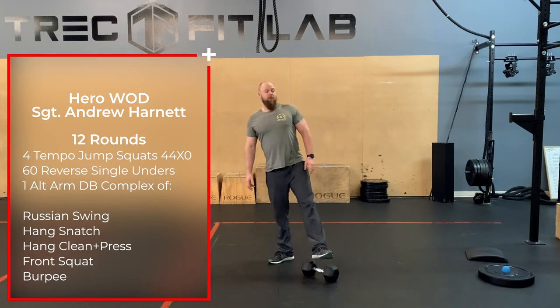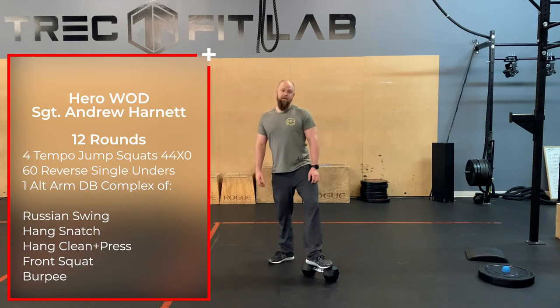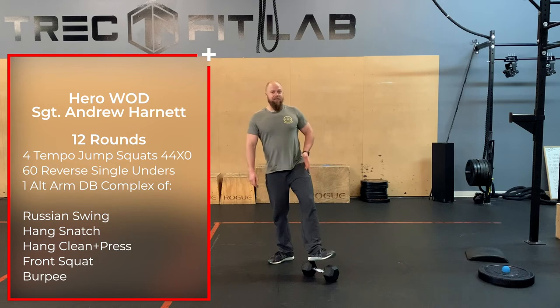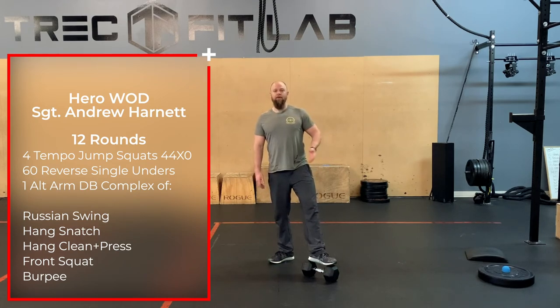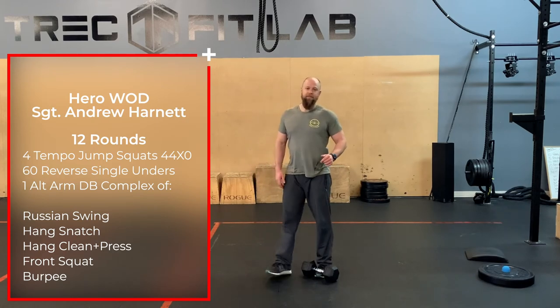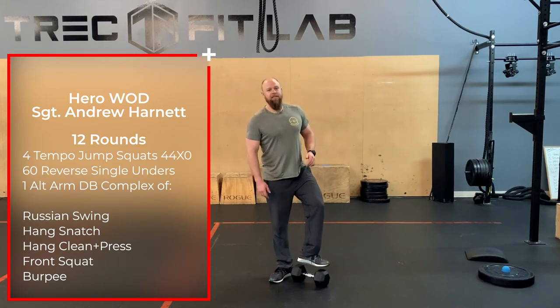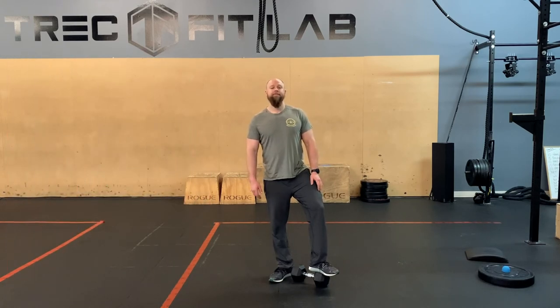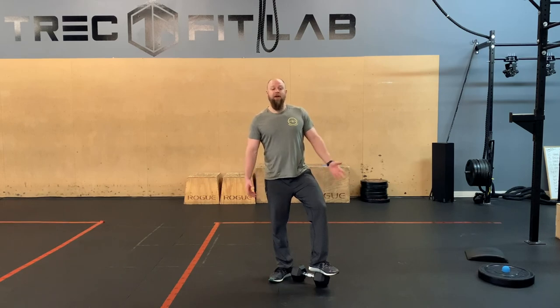Just try and move through this workout, guys. Remember whenever we're doing a hero workout — as much as we like to do things fast and for time, think about what it's for. It's for honoring someone who gave their life trying to protect us and do their job. So let's try and honor him. That's all for today, you guys. Have a good workout. Stay happy, stay healthy, and we'll see you tomorrow.